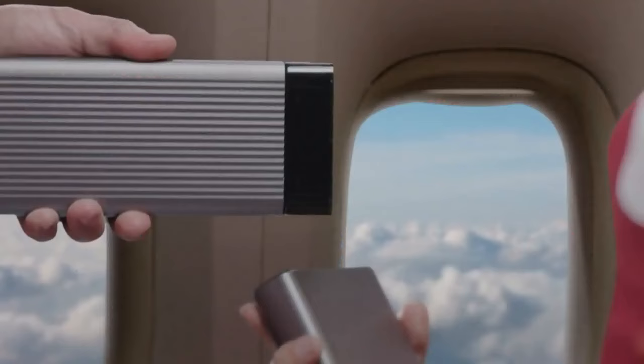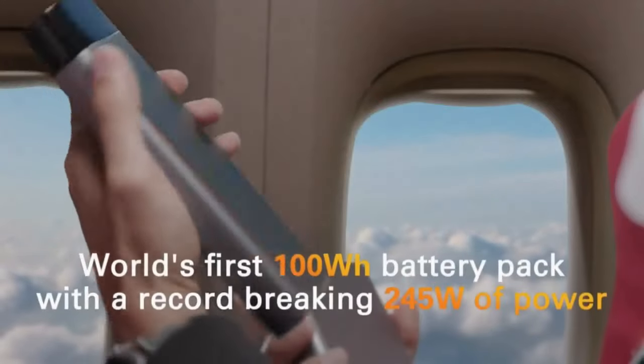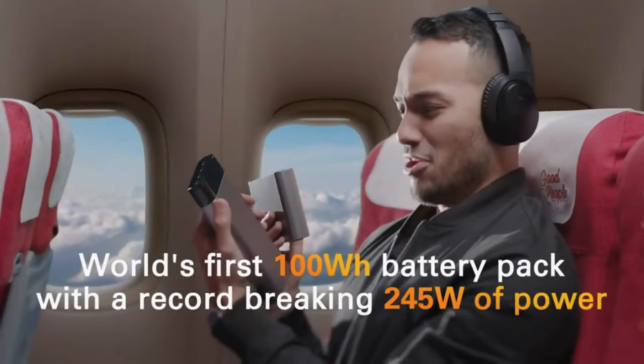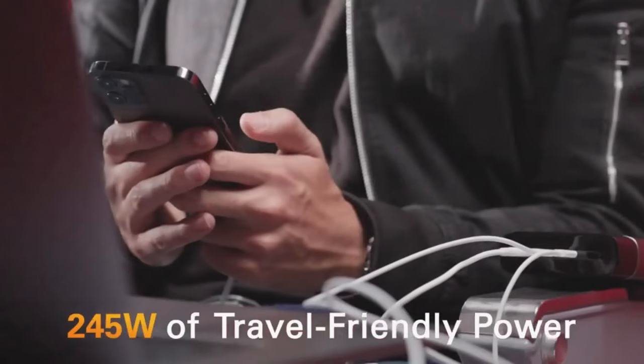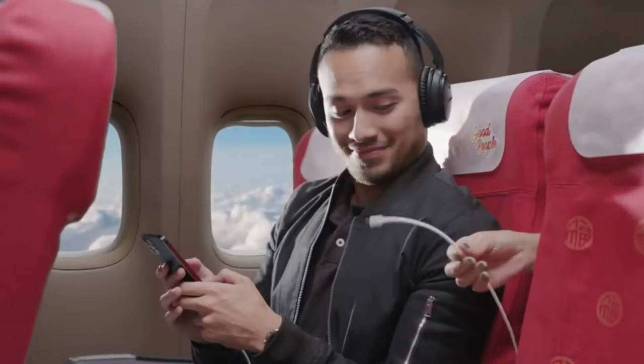But what if I need power on the go? Hyper has that covered too. Introducing the world's first 100-watt-hour battery pack with a record-breaking 245 watts of power. Keep your MacBook Pro, iPad, and iPhone charged on the go. Plus, you have enough extra power to even charge your neighbor's MacBook Pro.